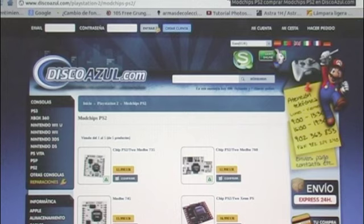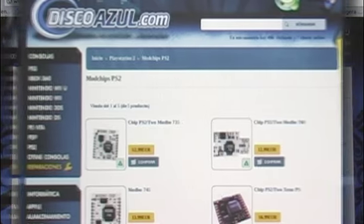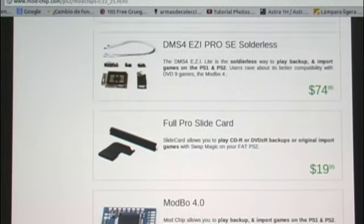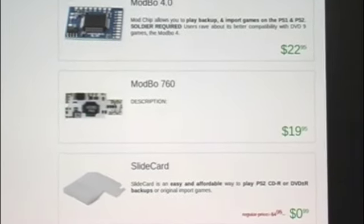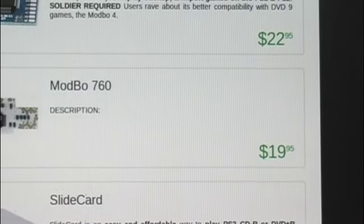I also show other online stores that seem to sell the ModChip in different parts of the world. You should search which online stores ship to your country. As you can see, there are many ModChips at different prices, and quite affordable. This one, for example, the ModBo, costs $19.95.